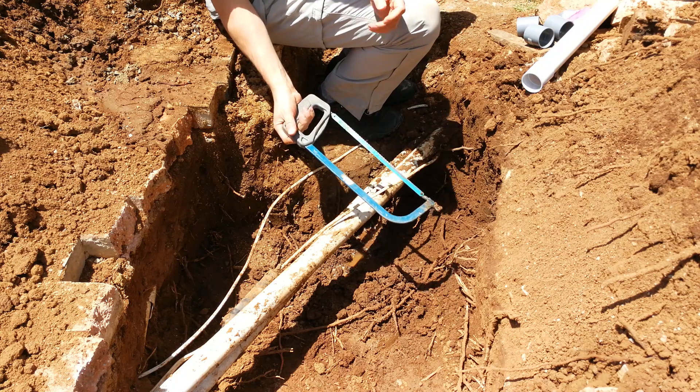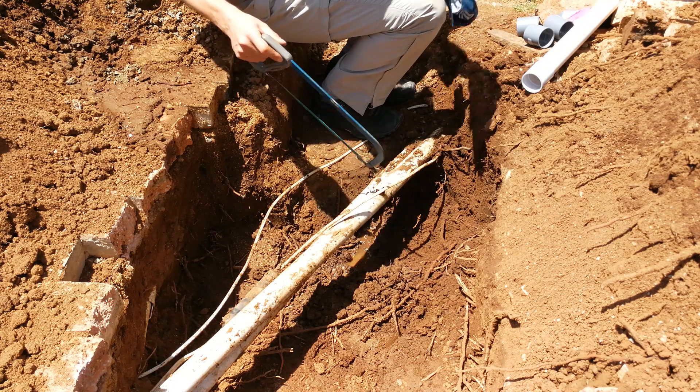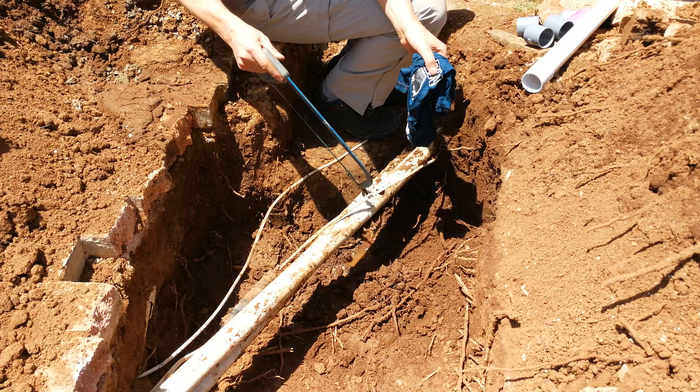You'll also need a hacksaw and a cloth. The cloth is to clean it and the hacksaw is to cut through the pipe.